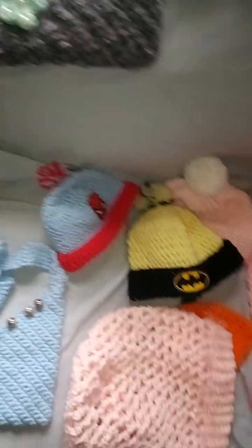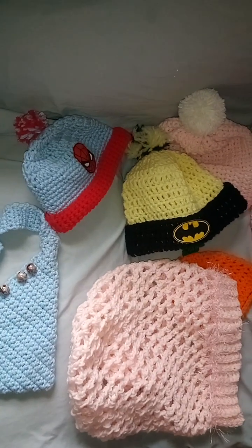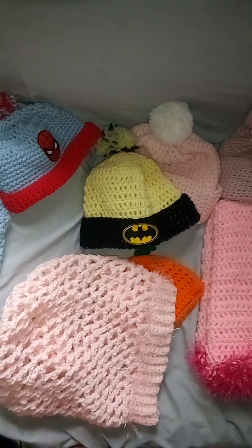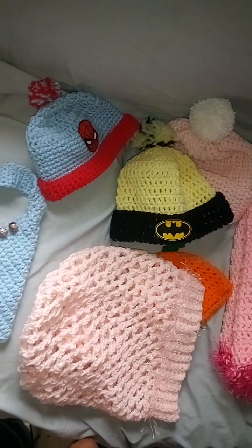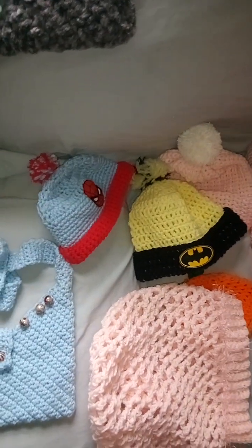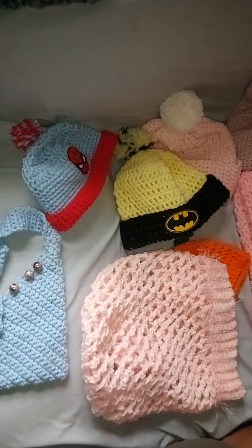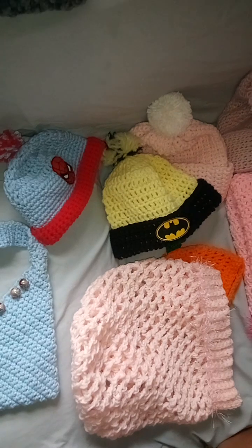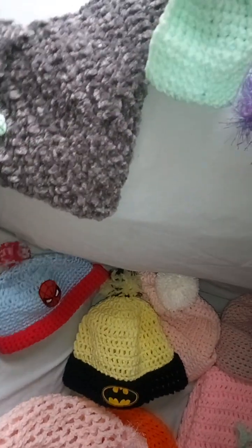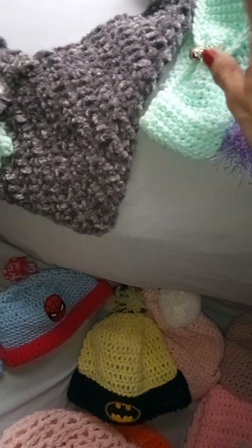I do a lot of baby stuff — I give it as gifts at Christmas time, donate to churches, and put things in when they have fundraisers like raffles. I also donate scarves and hats for veterans, and donate to ministries for pregnant women — lots of baby stuff.